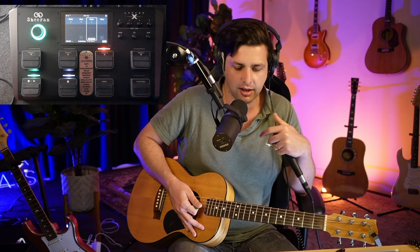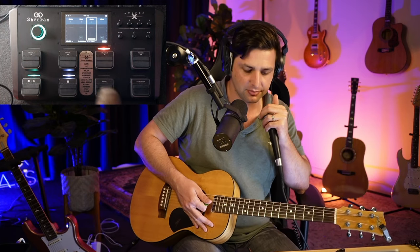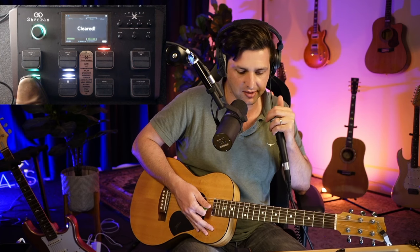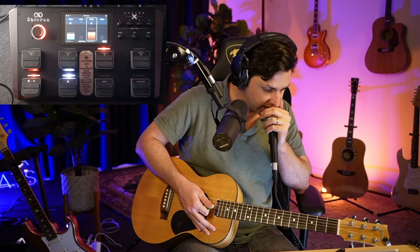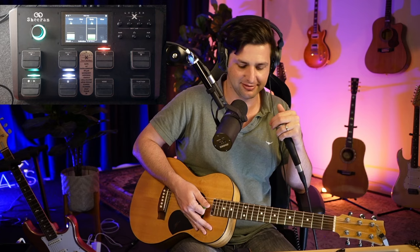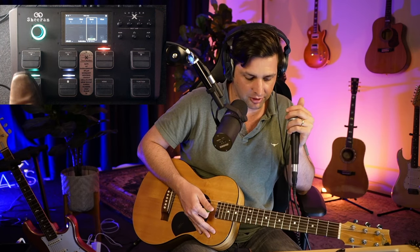I can do really ninja stuff — I can do a reggaeton thing, and sometimes I do it for fun. You can do whatever you like anyway, so I get my drum track.